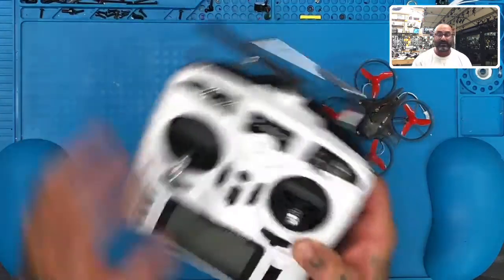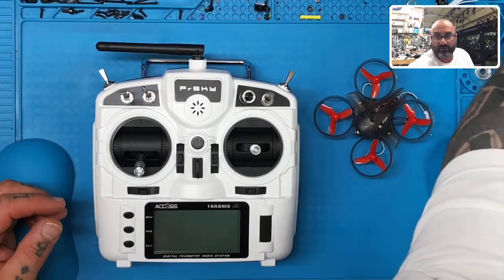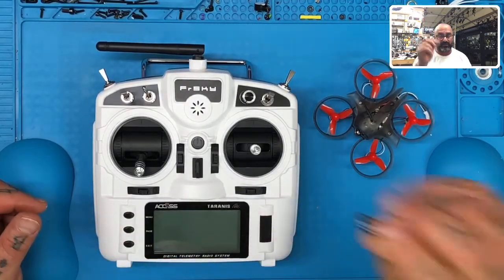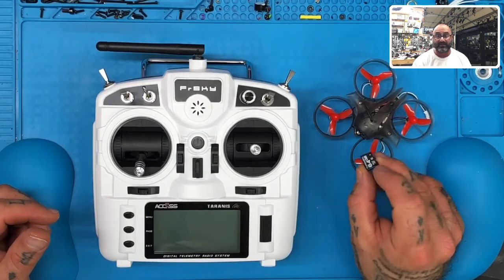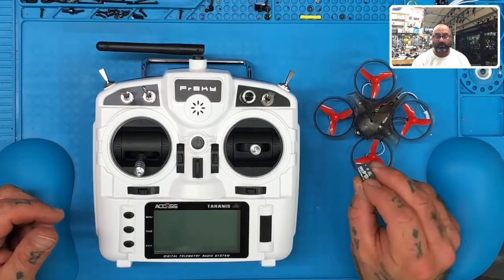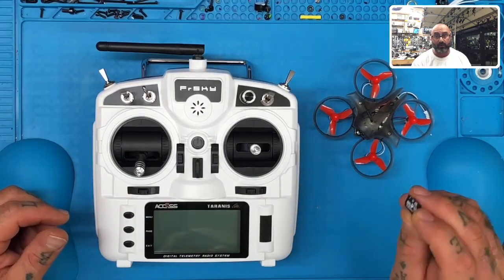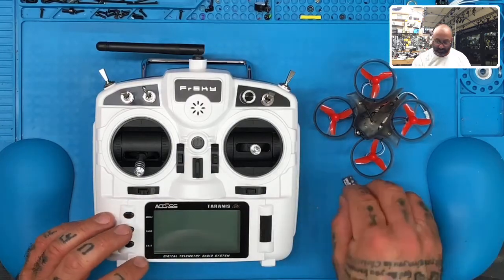The second thing you're going to need — that we would recommend — is a memory card. You're going to need an SD card like this one. You're really only going to need one that has 8 to 16 gigs. If you can't find one that is small enough like an 8 gig or 16 gig, you can get a bigger one and I'm going to show you how to size it down so it can be read in this radio. So you'll need the memory card.